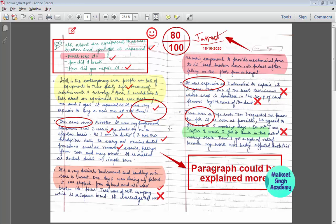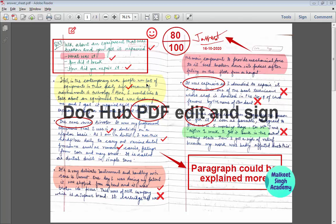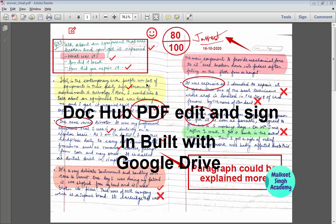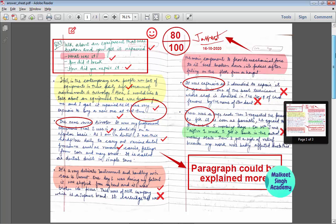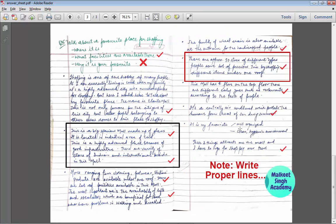As you can see here, I have checked this answer sheet PDF and I have used some of the tools present in this software. This software is called DocHub PDF Edit, and it is inbuilt with your Google Drive. I have used circles, ticks, and crosses, and also used comments to provide a bit more description. I have assigned the marks — 100 out of 80 — and provided my signature with the date. You can similarly check your PDF in a similar manner.